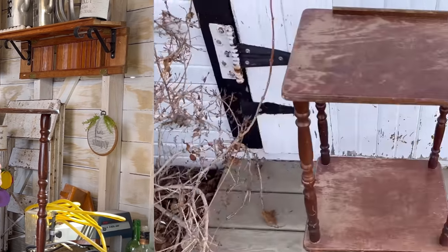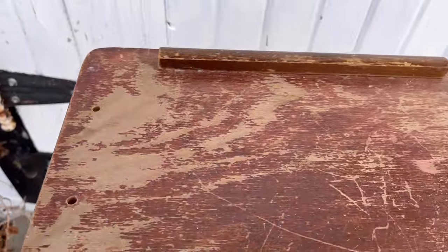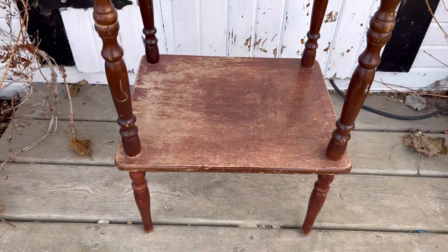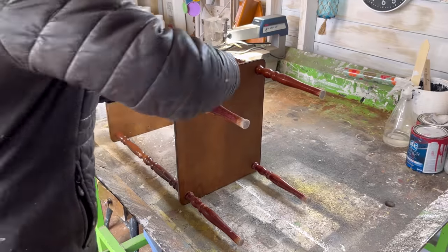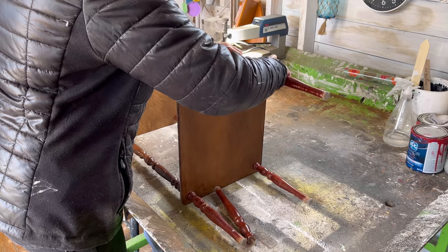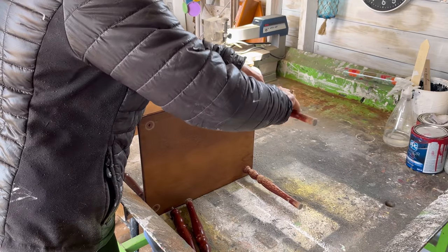This table has definitely seen better days. A lot of the finish has come off and it's loose — it needs to be tightened up once it's finished. This is a type of side table where all the legs and spindles unscrew, which actually makes it easier for painting. I can take it all apart and lay it all out and paint it properly.